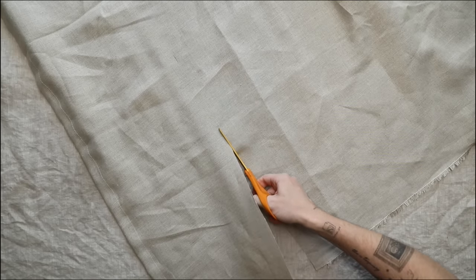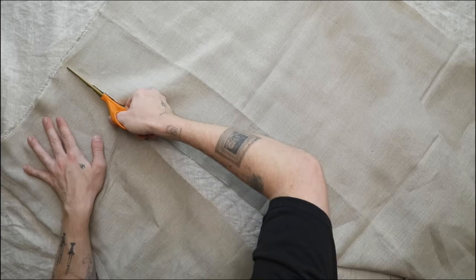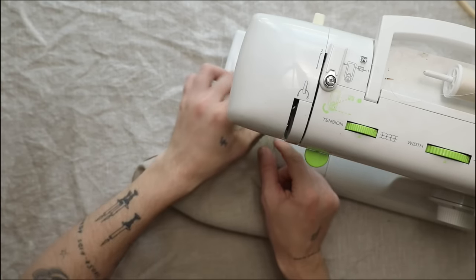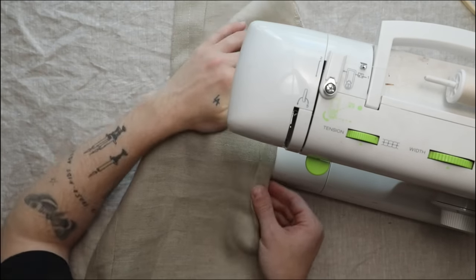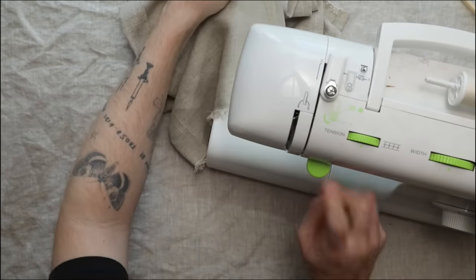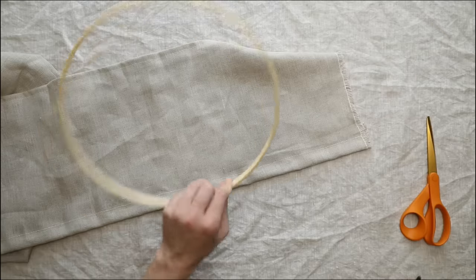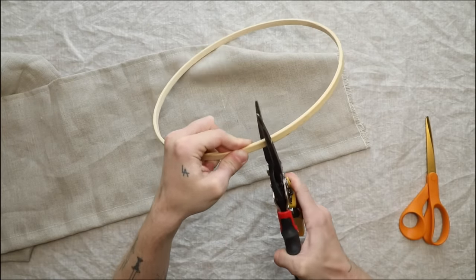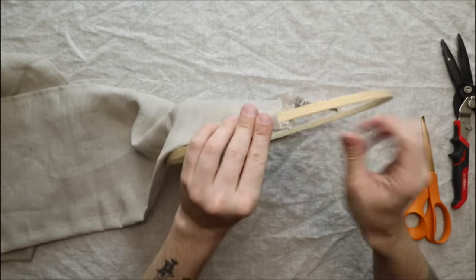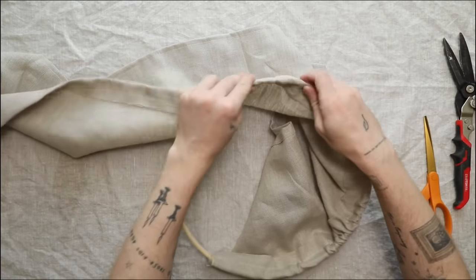I cut the fabric at ten and a half inches tall all the way down, then brought it to the sewing machine and did a quarter-inch hem on the bottom edge. I was surprised how quickly this lampshade came together. Don't forget to backstitch at the start and stop — stitches fall out so easily. This is what your panel should look like. Now we're going to open up the embroidery hoop to slip it on.